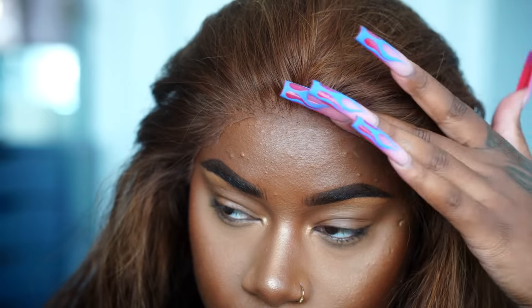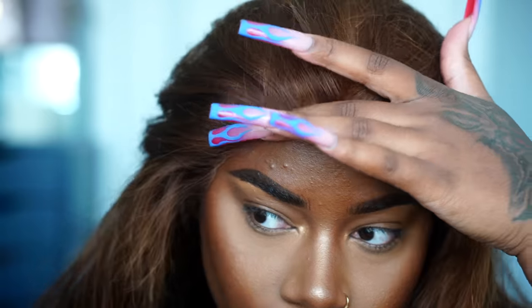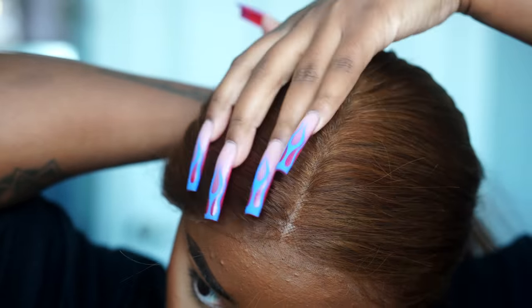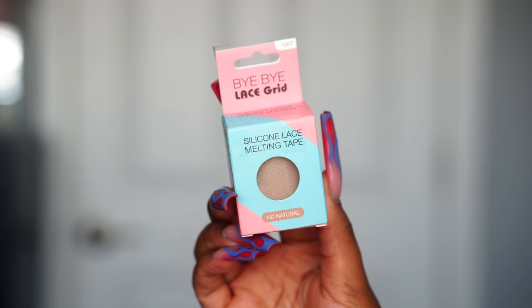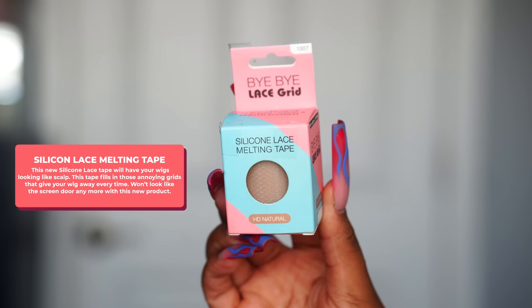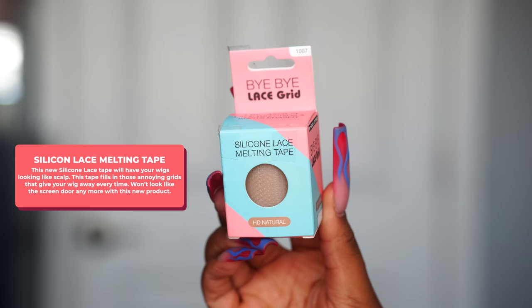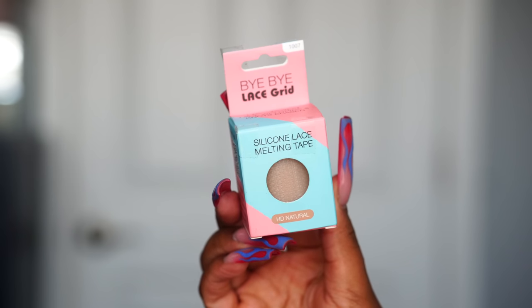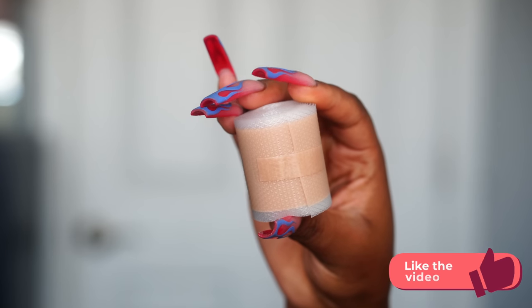So this has been the regular way I've been doing my wigs — bleaching the knots — and normally I would conceal the grids with makeup. But not today. Today I'm using a product called silicone lace melting tape. This is a $10 product from Amazon and it's specifically made for wigs, not scar tape like we were using before in the past.